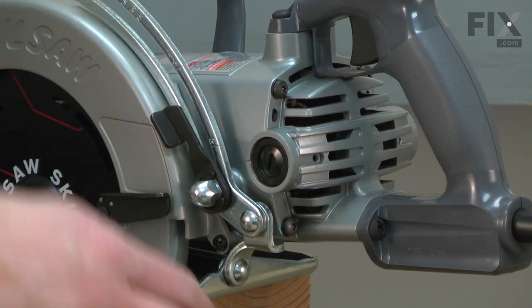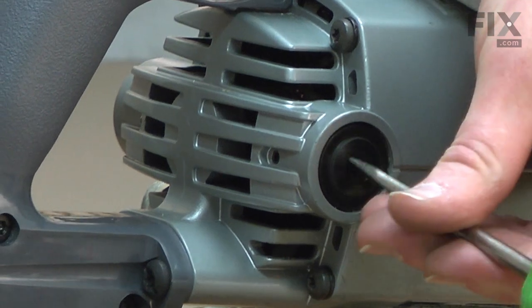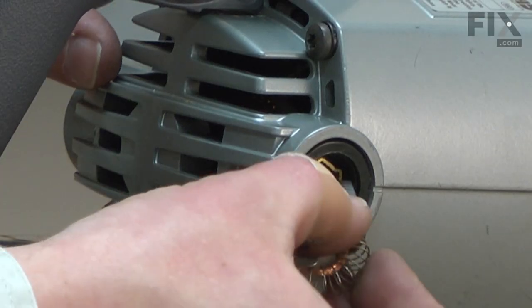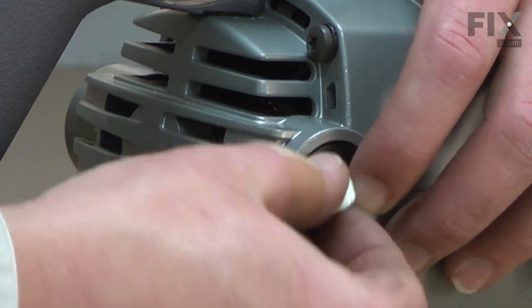We'll repeat this process on the other side. Slide the brush cap off, pull the brush away, install the new brush, and insert the spring into the holder.